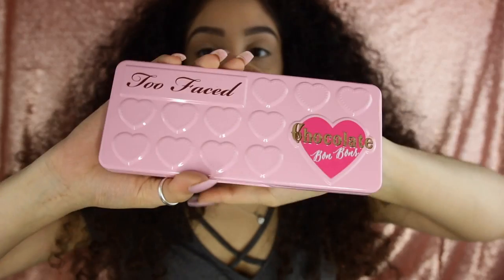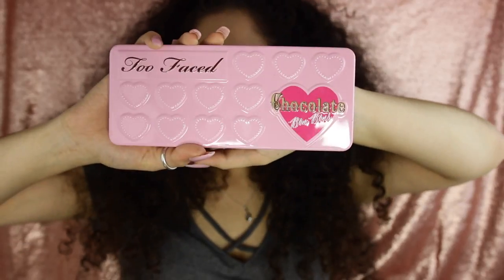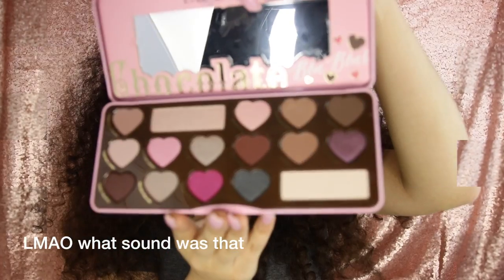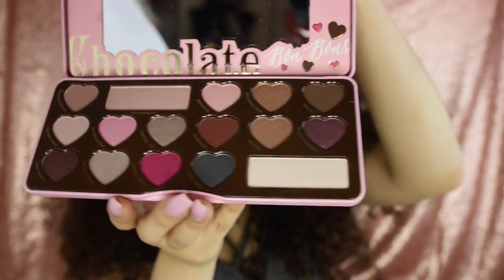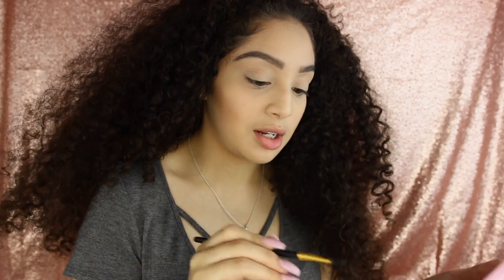Alright guys, now time for the fun part. I'm gonna go ahead and use this Too Faced Chocolate Bonbons palette — it's new to me because I just got it. Since we're doing our V-Day look, for those of y'all who haven't seen the Chocolate Bonbons palette, this is pretty much how it looks — so yummy.